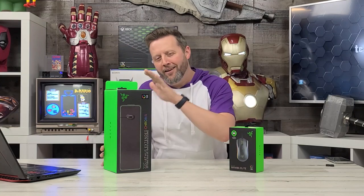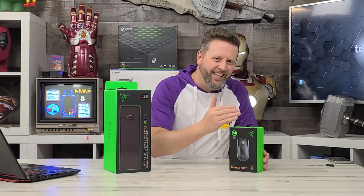Hey everybody, I'm Nick with Technic, and in today's episode we have a double feature from Razer: the Goliathus mouse pad and the Mamba Elite gaming mouse. Let's take a look.